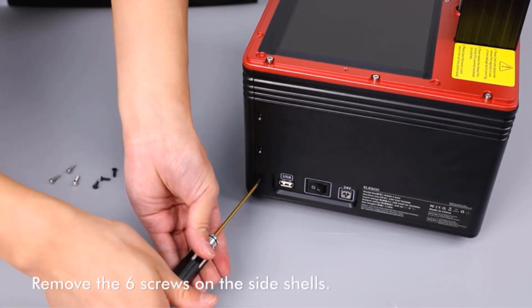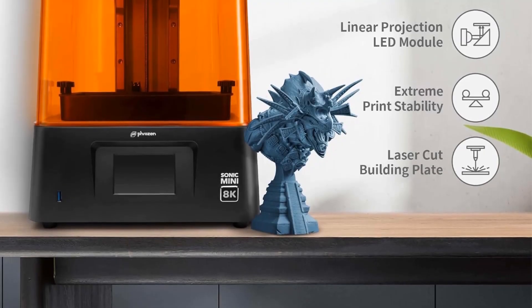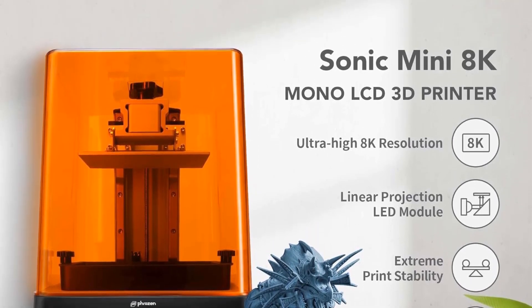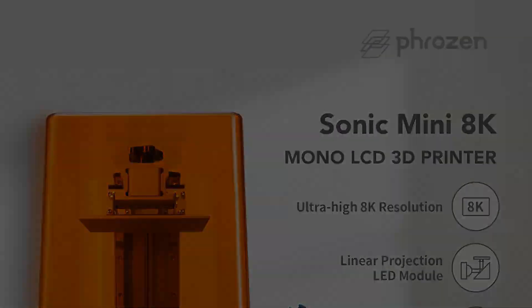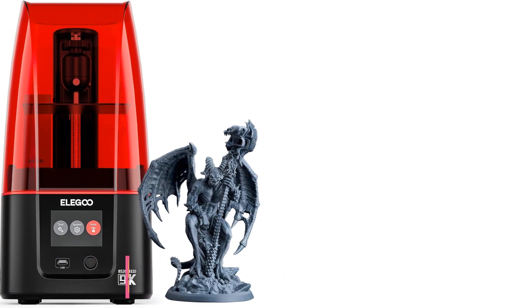One of the key features that contribute to its outstanding performance is the linear projection LED module, which enhances light uniformity, resulting in superb and sharp models. This technology ensures that even the hidden details, which might be lost on a low-resolution printer, are brought to life on the Sonic Mini 8K.